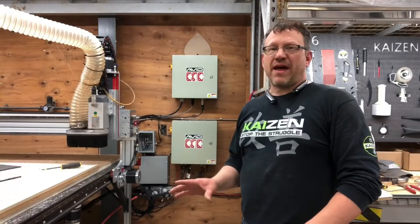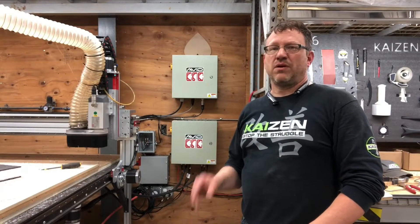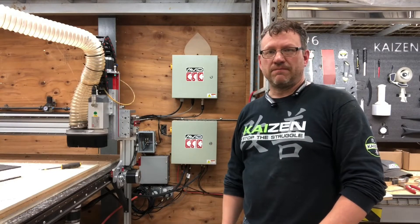For more info about that vacuum hold down system, the link will be in the description. I'm Brian Way — thanks a lot for watching my video.